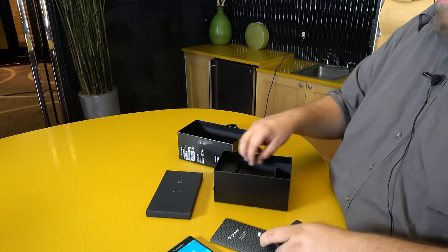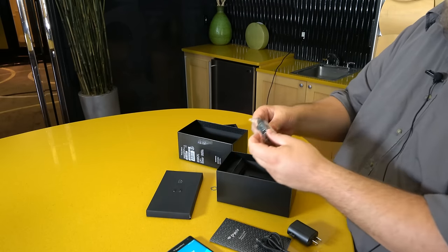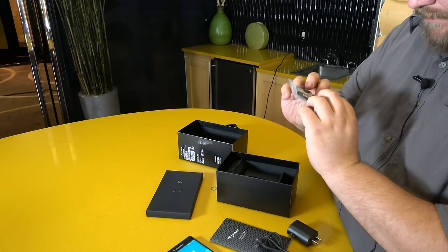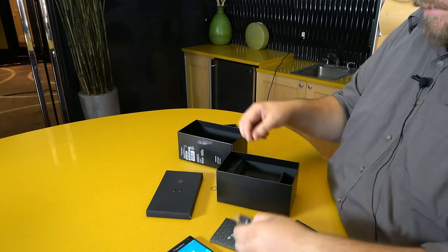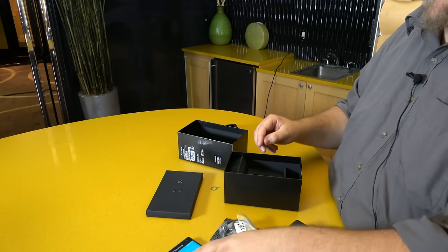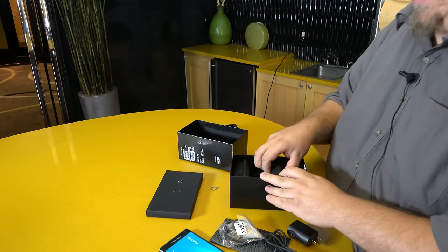The USB cable looks like a short micro-USB cable, and we have headphones — weird little rubber headphones that have the BlackBerry logo on either side, just in case you couldn't tell from the giant logo on the front and back of the phone what you are using.